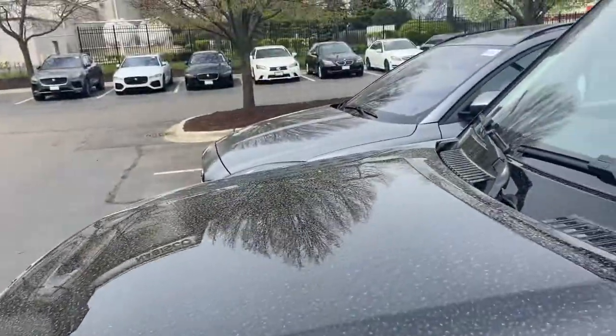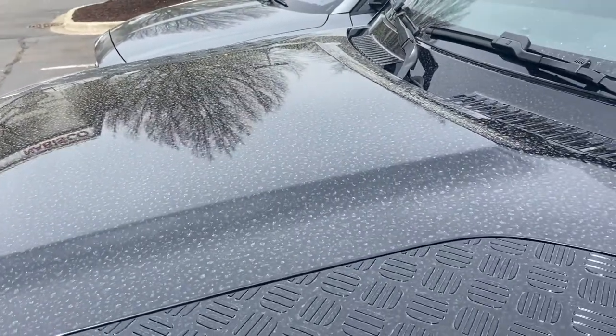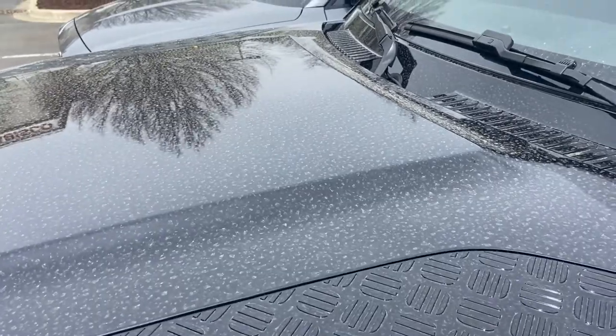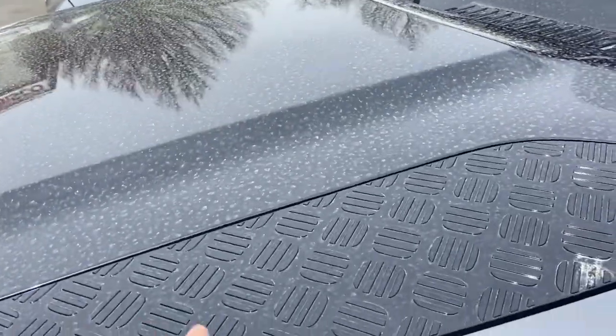The original Land Rover Defender was pretty much a utilitarian vehicle. Jaguar Land Rover has pretty much re-imagined it for the modern age. It has a black hood here, and then these little things right here.